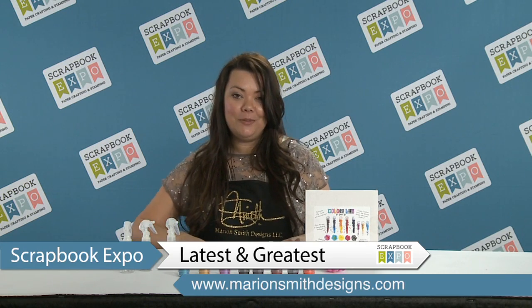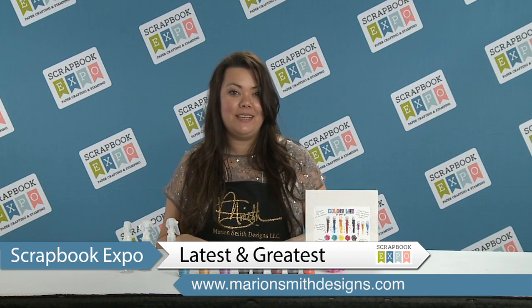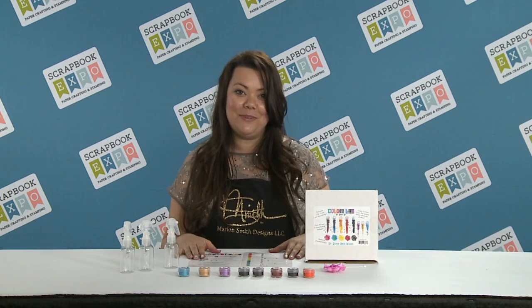I'm really excited to give you guys this little peek. I hope you come and visit us at mariansmithdesigns.com and thank you so much Scrapbook Expo for having us.